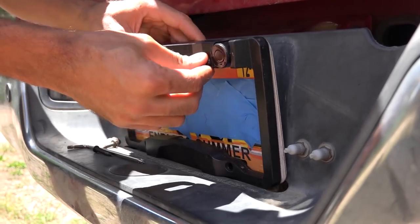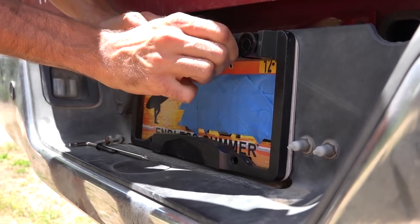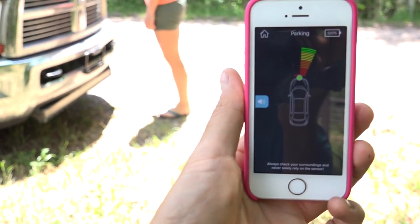Most modern vehicles these days have some sort of a backup obstacle avoidance sensor system, or even on the front of the vehicle, an obstacle avoidance sensor system that will read up on the dash if you're nearing an object when you're parking. The FenSense is a product that provides that functionality utilizing a device that you install around the license plate of your vehicle and an app that shows if you're near an obstacle. It seems like it might be a complicated system but FenSense has done their best to make it as easy for you as possible.